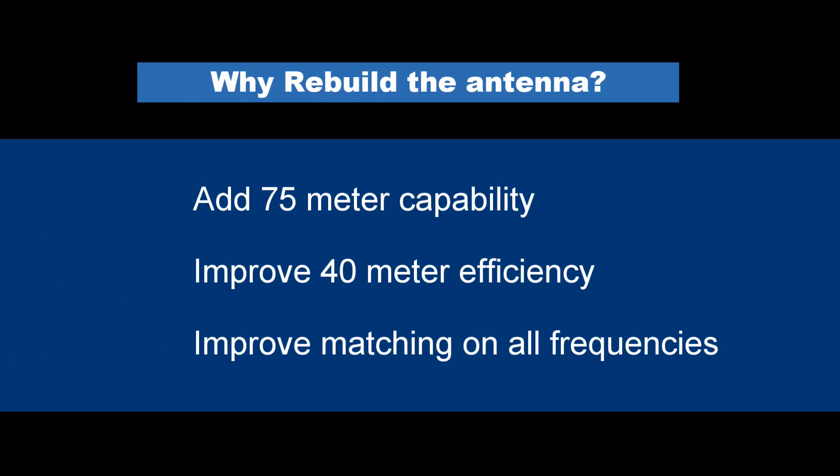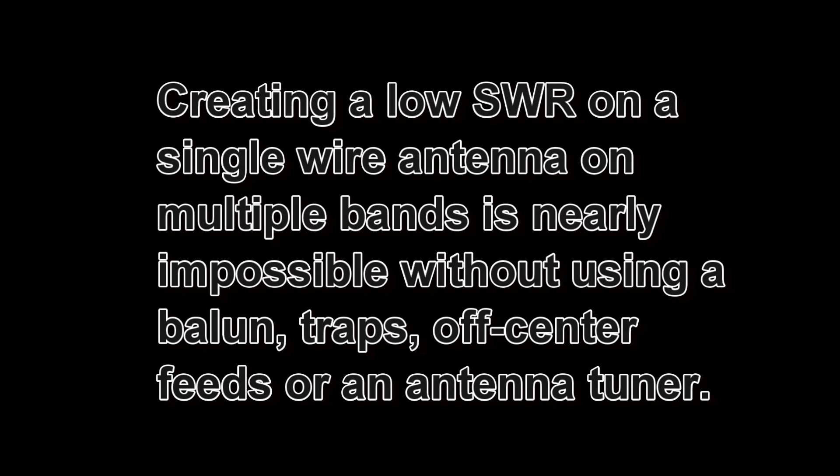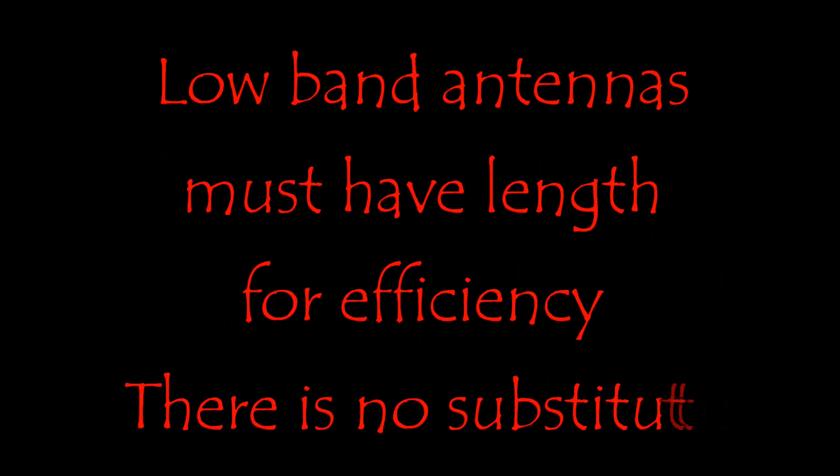Specifically, I wanted to add 75 meters, I wanted to improve 40 meter performance, and most importantly, I wanted to have a reasonable impedance match so that I could easily match all the bands on all the frequencies. Some of the impedances on that first inverted L were quite high, and my MFJ auto tuner would strain to find a match on some frequencies, and there were a few that were just out of range of the tuner. I was after better efficiency, and as we all know, there's no substitute for length on the lower frequency bands.